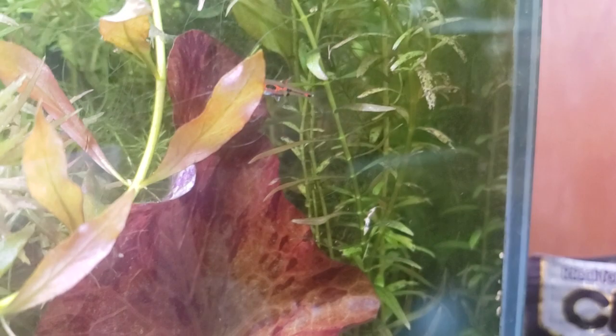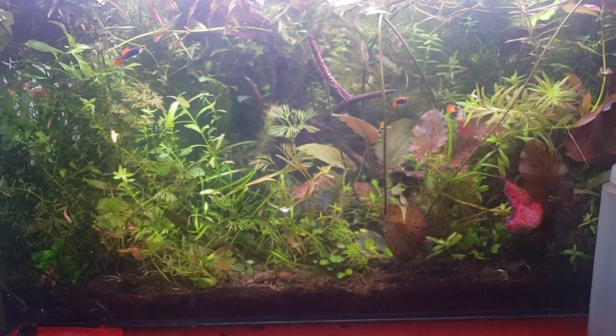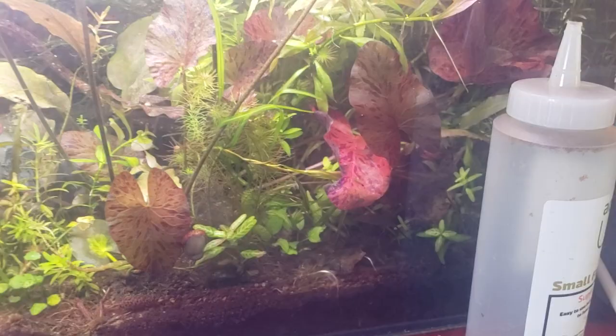I hope you can see what a delight these fish are. Pick up like 20 of them — you can put them in a 20-long and basically forget they're in there with their tiny bio load. Just follow the standard inch-per-gallon stocking, throw them in, and don't let them get steamrolled by other fish.